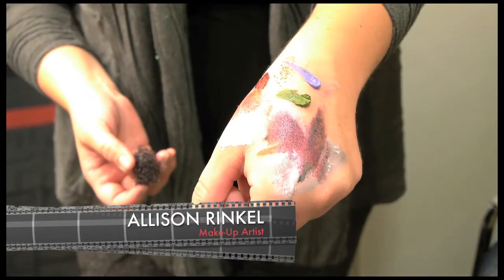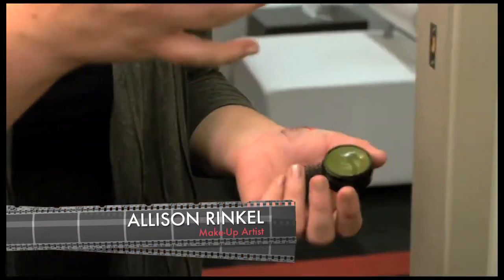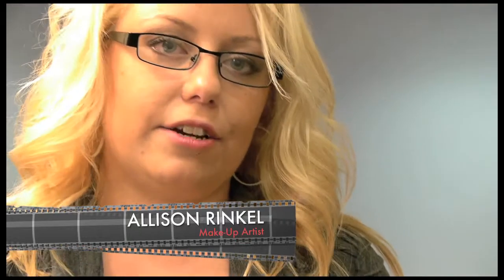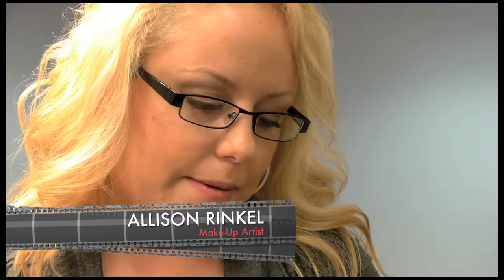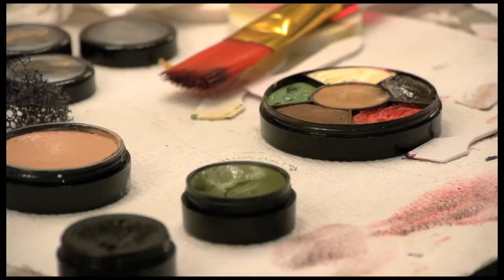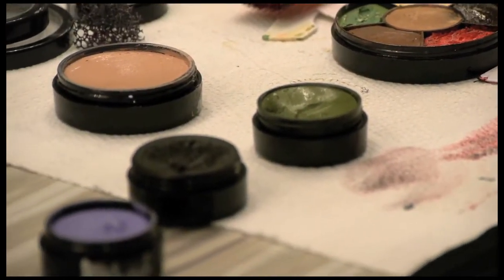Now going through with some more colors — I'm going to use green for more stipple, and also the other colors on my hand for more of a burst blood vessel effect. I'm also grabbing a bit of purple because purple helps give more of a bruise effect.